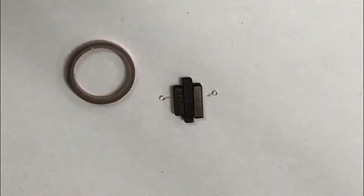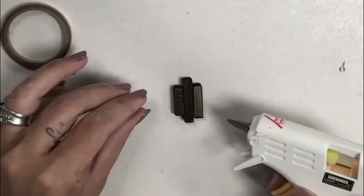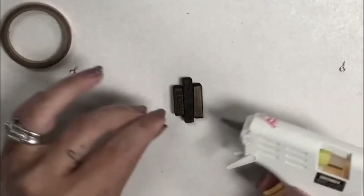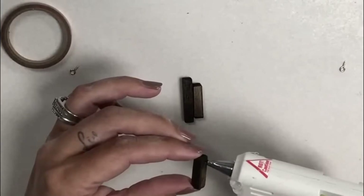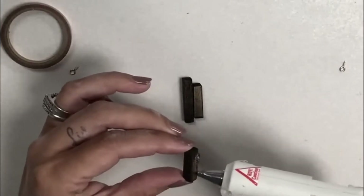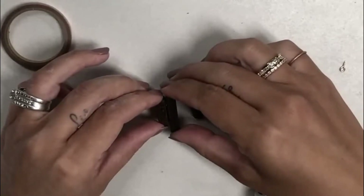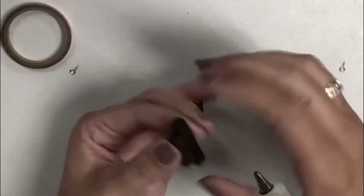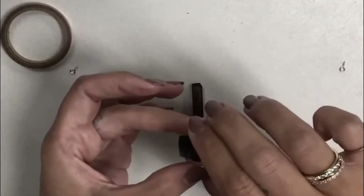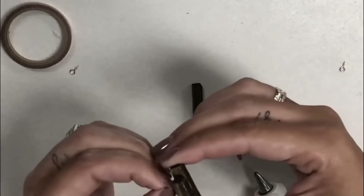From here you have two options: you could use either hot glue or super glue. For the sake of the tutorial I don't want to make you wait forever, so I'm going to use hot glue. I'm going to run a little bead of that on the back.